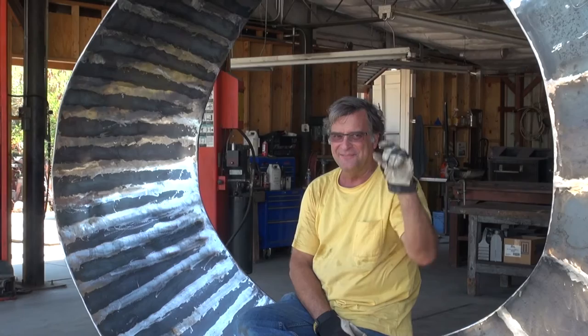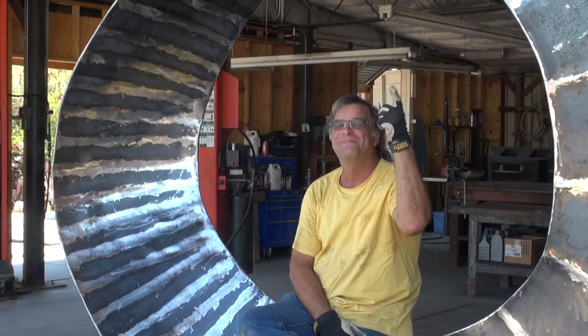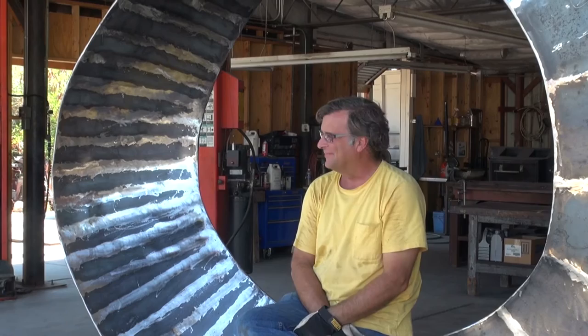I only got one inch worth of clearance between the top of this and the door. Good planning. Perfect planning. So, we'll take it outside and I'll show you what happens when we do the finish. Come on.